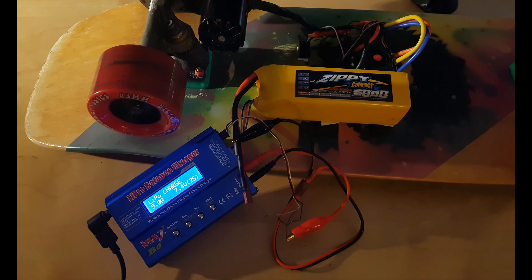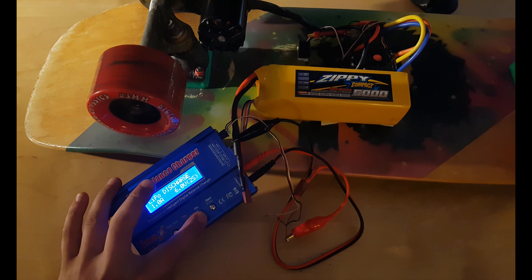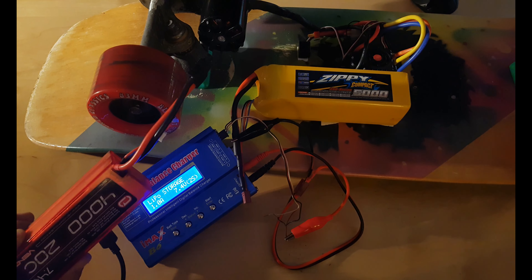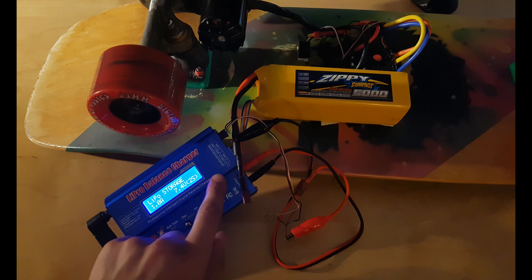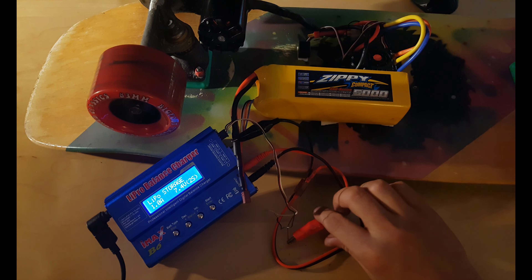Plug it in. All right, 2S battery. Now let's watch again — when you have this problem, you need to memorize what it's saying in the right corner. On mine it will say 2S, 6 volts, 2 volts. So we need to work with the 2-cell channel.